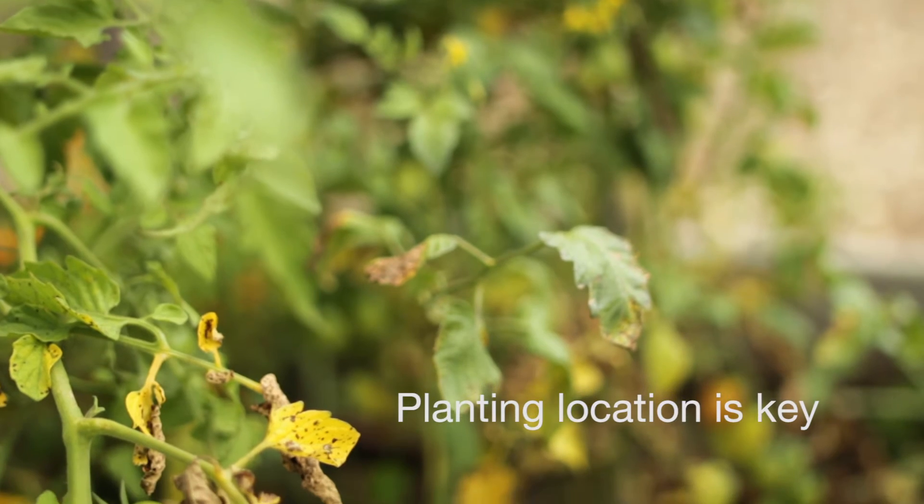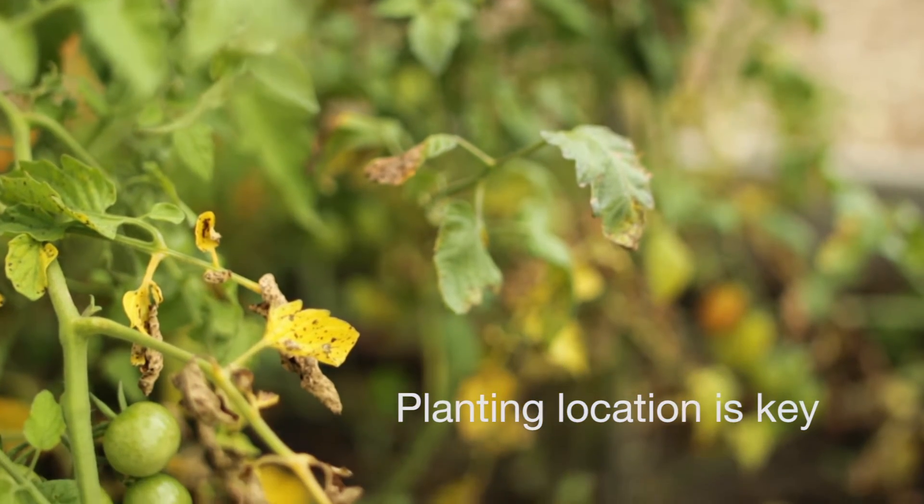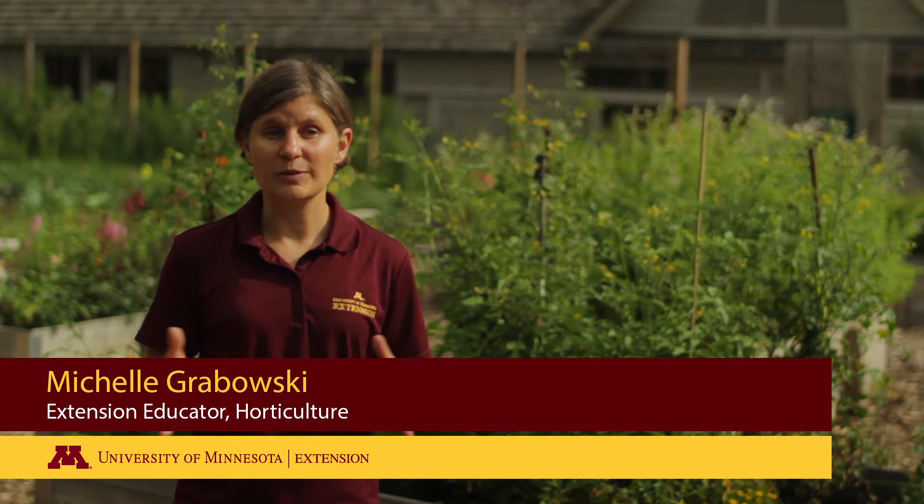Plant your tomatoes in a location where you haven't had tomatoes, peppers, eggplants or potatoes for the past three to four years. This is going to be the best way to give your tomatoes a clean start.